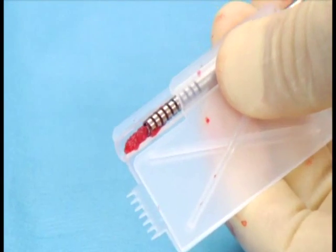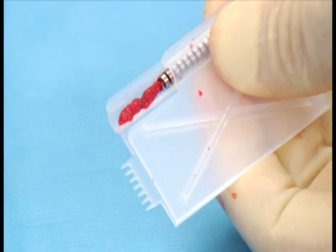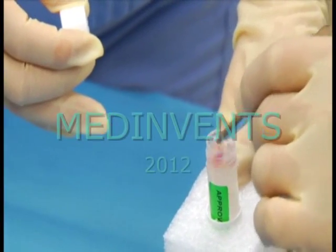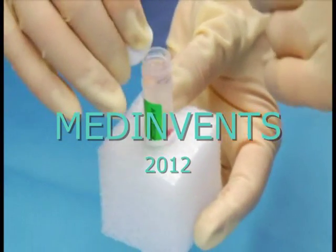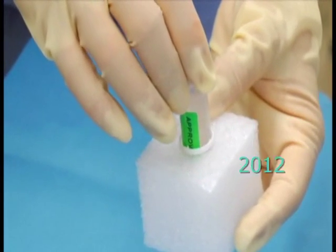Visually inspect the biopsy for quality and purity. Avoid fat and fascia or any white shiny tissue. Next, open the biopsy medium vial, using proper aseptic technique when opening it.